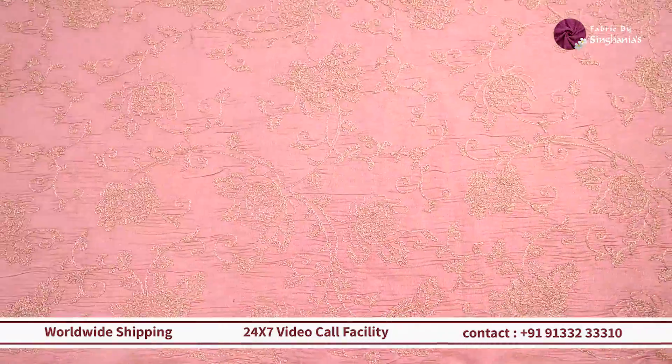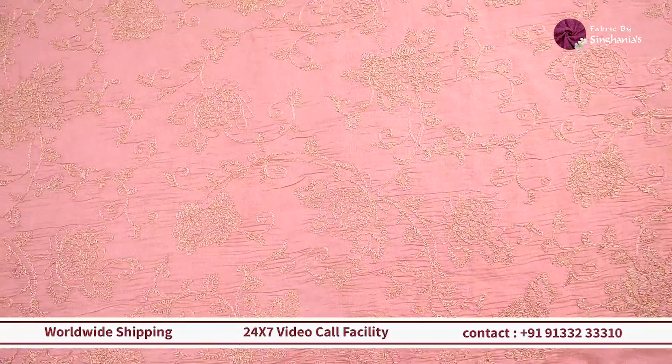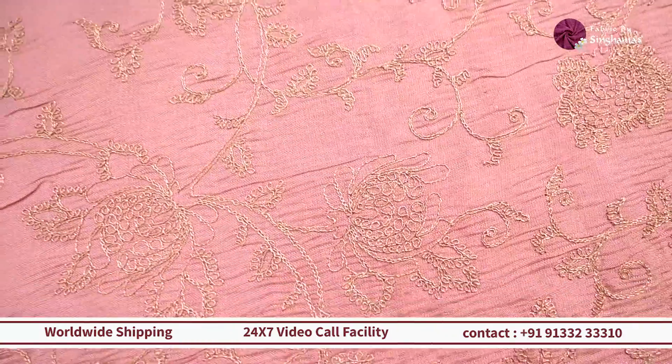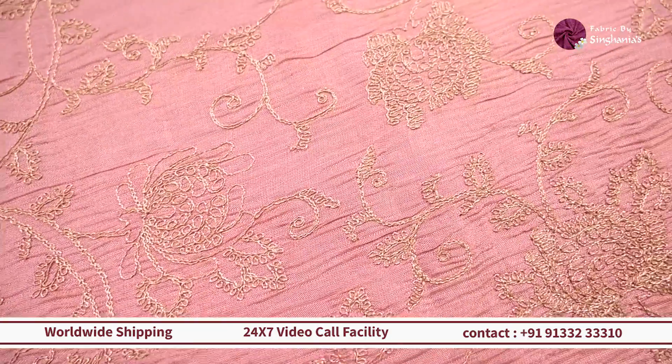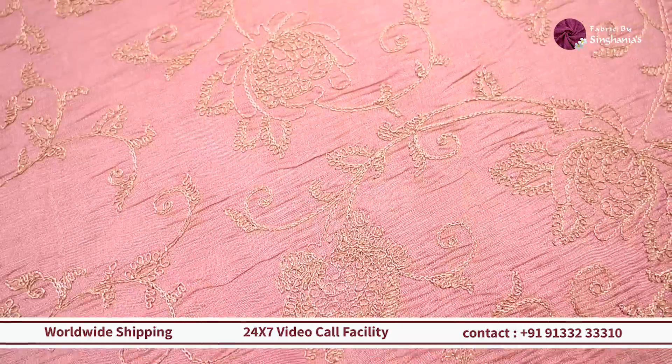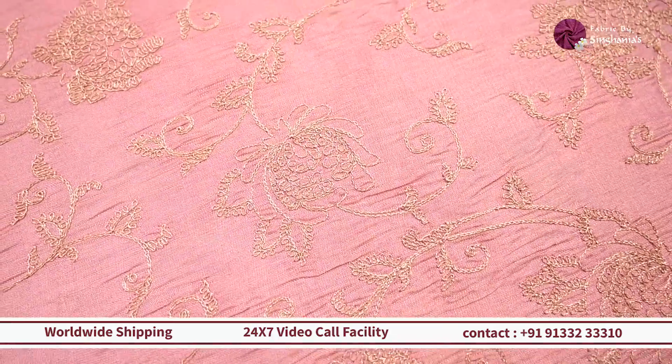Next up, we are looking at a different color in the same design — more like a rose pink. If you want to do something for newborn girls for a lehenga, or if you want to make a frock in something that's tissue-based but traditional yet modern in pattern, then this one will work out really well.